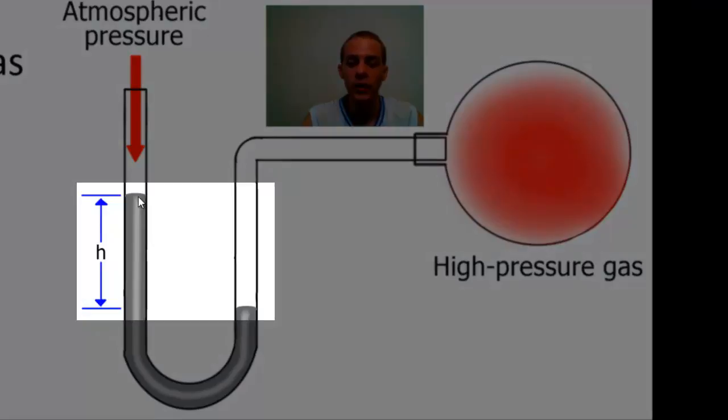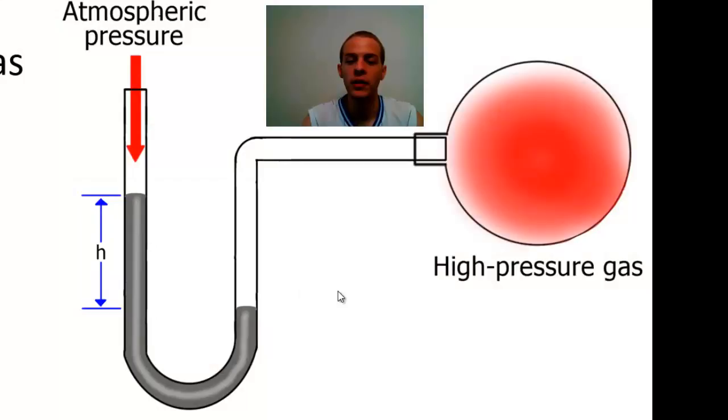recording the height between this level of mercury here and this level of mercury over here. Oftentimes the U-shaped tube is mounted to a piece of wood that has a millimeter ruler attached to it, so measuring the height is fairly simple. As shown in this diagram, if this mercury level over here on the left side is higher than this mercury level over here on the right side, that tells you that the pressure of the gas is actually greater than atmospheric pressure.